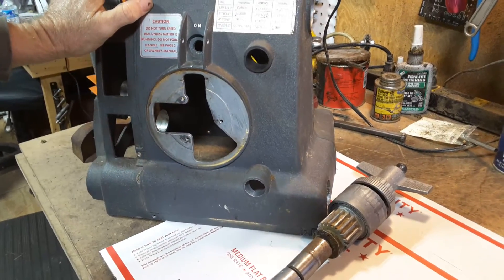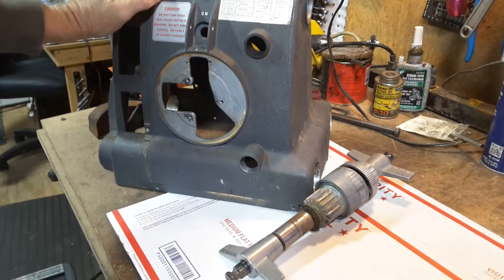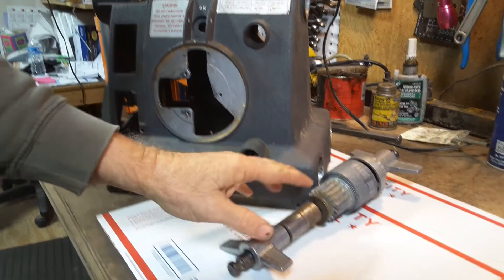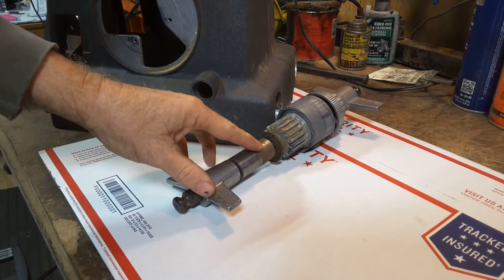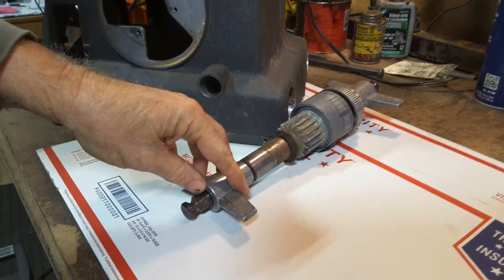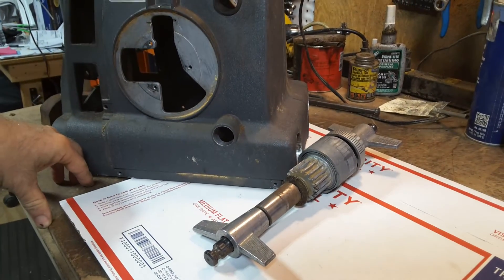Hi, this is Jacob Anderson, and this video is about the ShopSmith Mark V's quill advance mechanism. I got a call yesterday from somebody having problems with theirs, and it's a common enough problem, so it's time for me to make a video about it.